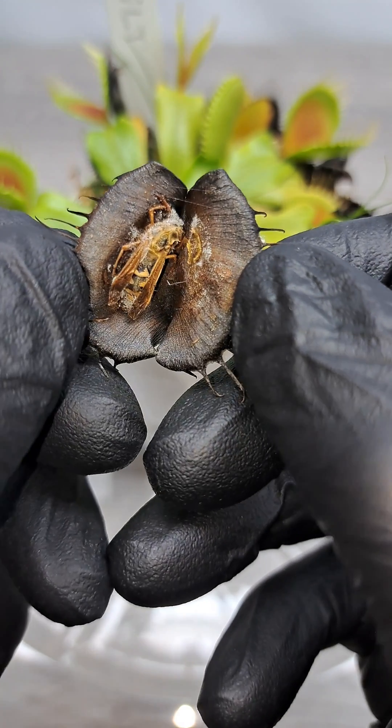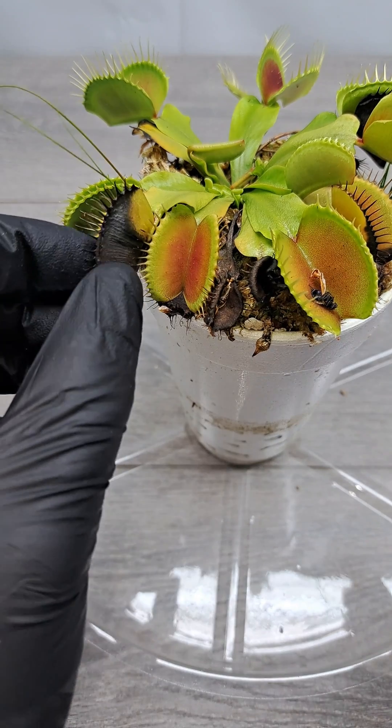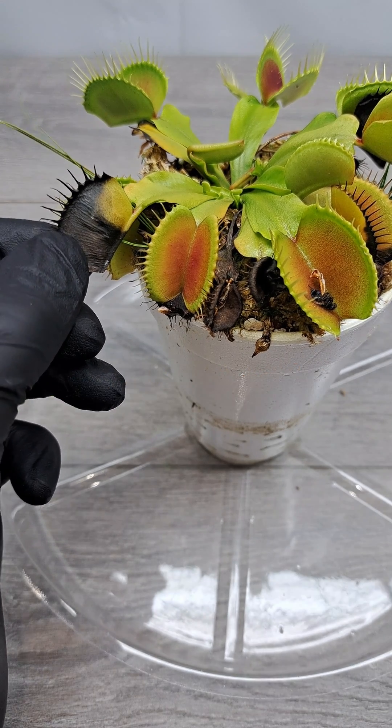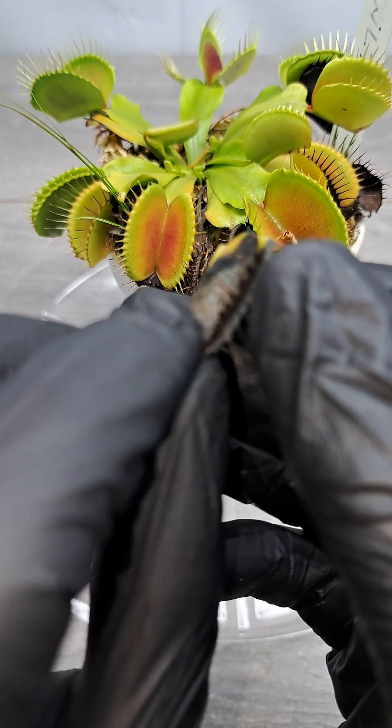The first one is a yellow jacket, nice and decomposed. The plant definitely ate a lot there. Let's go ahead and see what plant number two has inside. I want to make a note that I always use sterilized scissors whenever cutting.